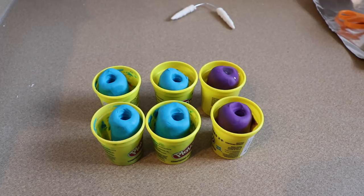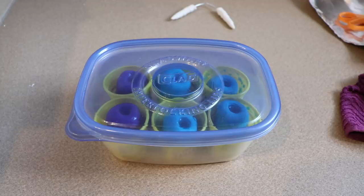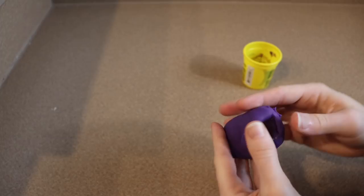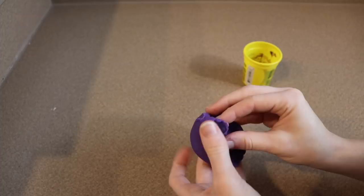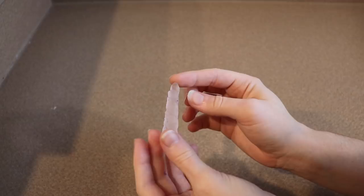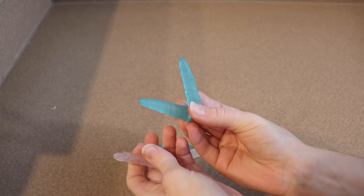Play-doh will dry if you leave it out, so we're going to put all of these in a large Tupperware and seal it up. We're going to leave our resin to cure overnight and then check how the horns came out. The next day you just pry off all the play-doh — you'll probably need to rinse with soap and water. For some reason the resin didn't get stained by the purple play-doh, even though I left it in the same amount of time as the blue. The blue obviously took the color but the purple just didn't, so we're probably going to end up painting those ones.